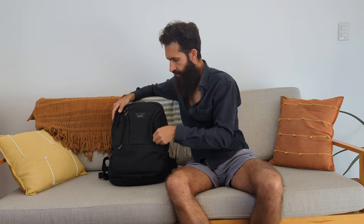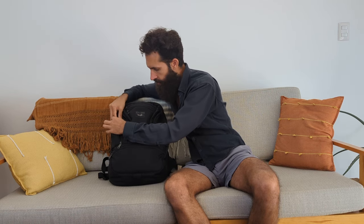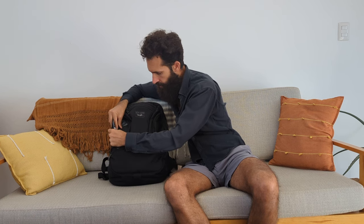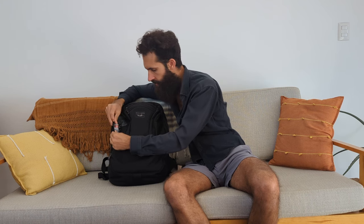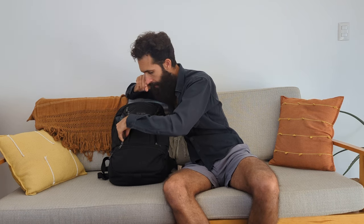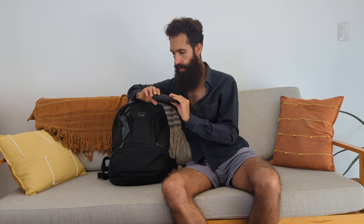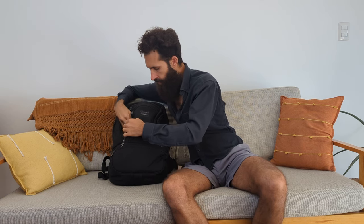There are two side pockets. In one, I keep a titanium spork, a Sharpie permanent marker, and toothpicks. I also have Rove brand foldable glasses with prescription lenses for short-distance computer work. And this is my tech organizer pouch — if anybody drops a comment and is interested in it, I could detail it. It's working out very well.